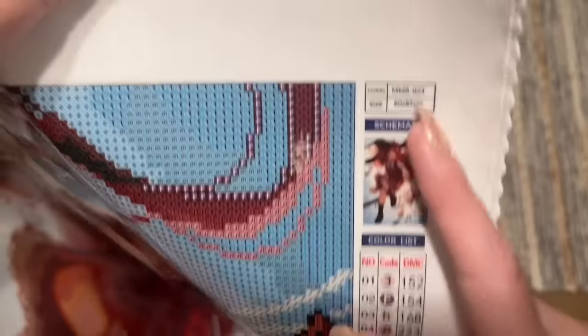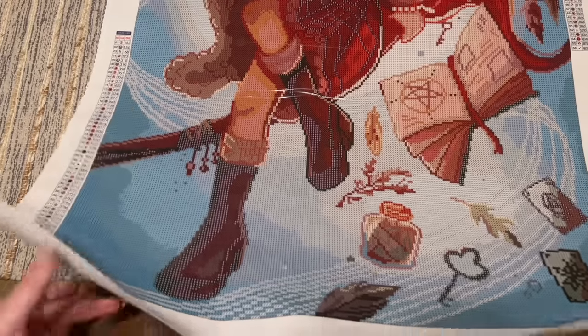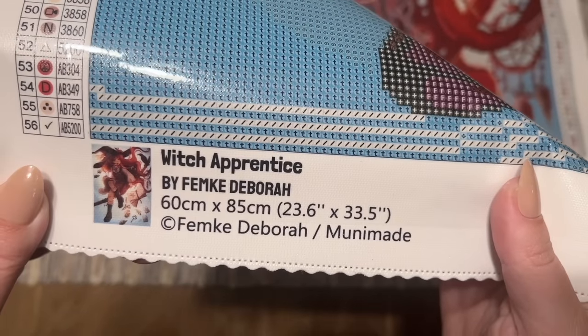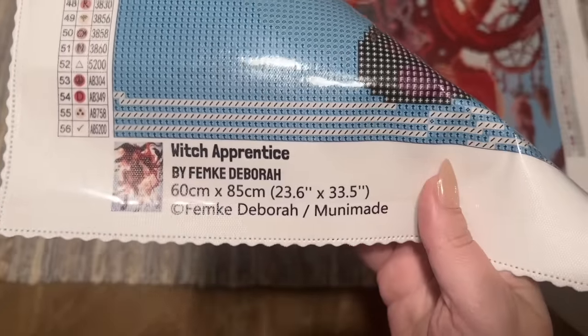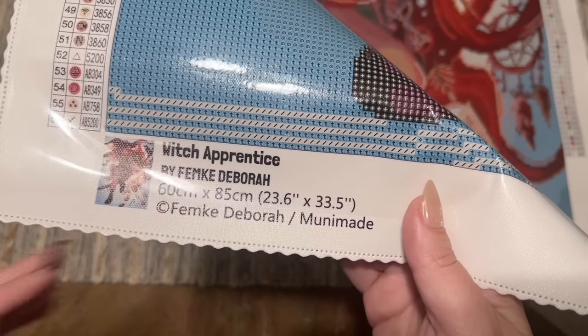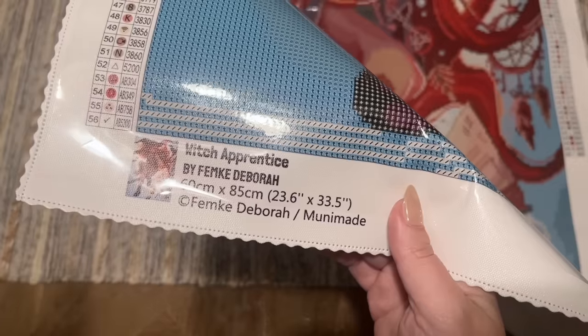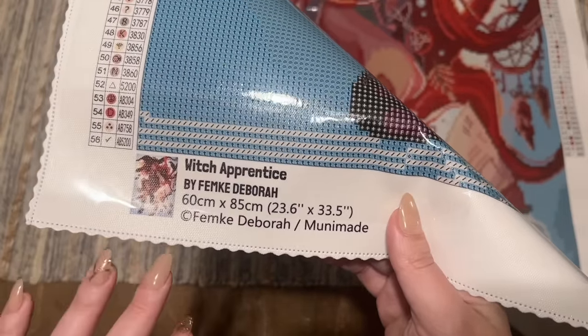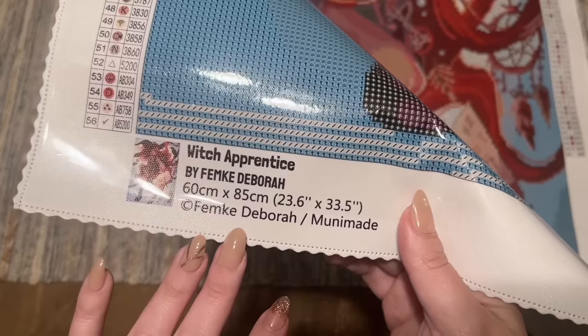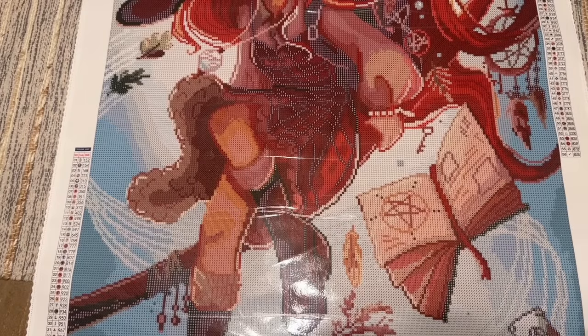Up here at the top right we have the schematic, which has the thumbnail, the size, the unit number, the model number, and then a legend. I'm just going to refer to the stickers it came with. We have the same legend at the bottom left. Down here we've got info about the kit — 'Witch Apprentice' by Femke Debra, the size, and copyright. Muni Made does legally license all of their artwork from the artist, which means Femke Debra has both given permission and is being compensated. An artist may appear at other companies too — that's completely above board, as there are small and larger shops that share artists.